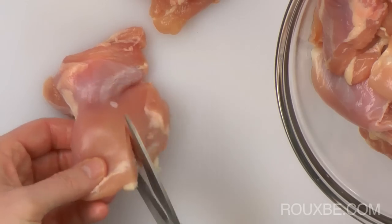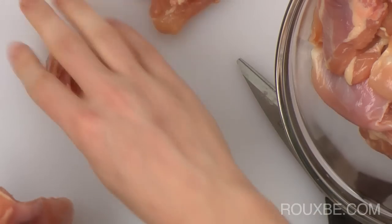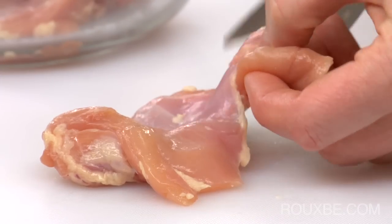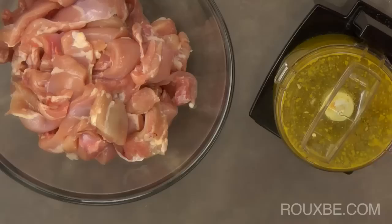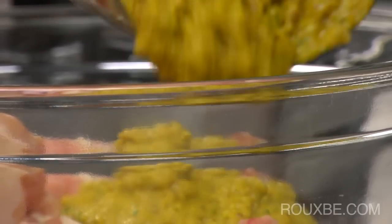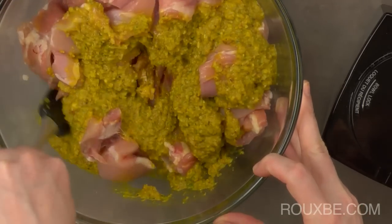Cut the thighs lengthwise into approximately 2-inch strips. You will only need one piece of chicken per skewer, so this recipe makes plenty, but they do freeze well. I usually count on 3 skewers per person. Before you add the paste to the chicken, give it one last pulse, then fold it into the chicken, cover, and let marinate for up to 4 hours.